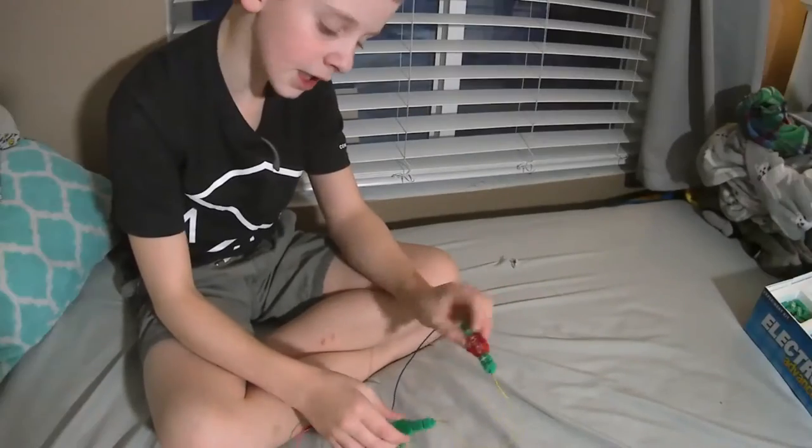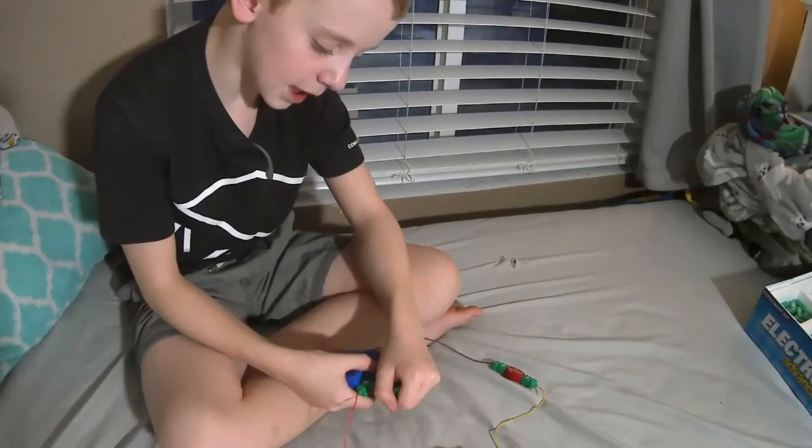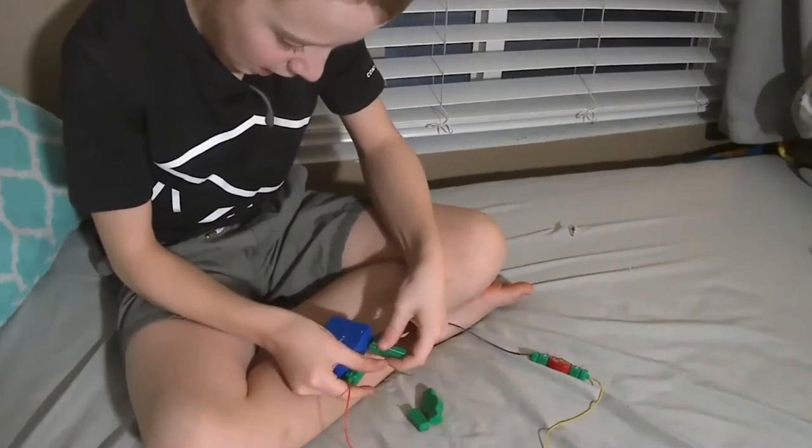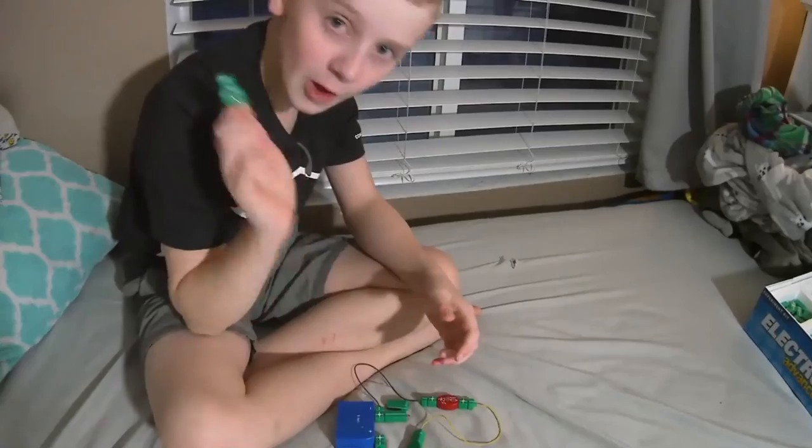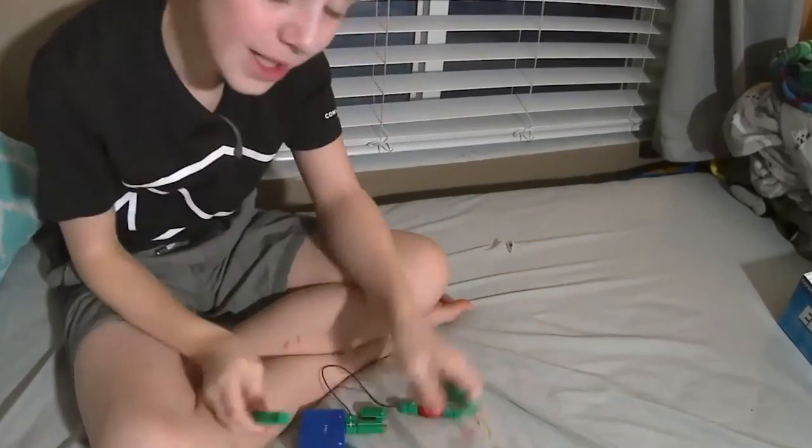I'm not producing any light, and that was only when I would connect this to it. So when I just take that light off, it works just fine with the remote. The light might be broken — I don't know, but it's not working.